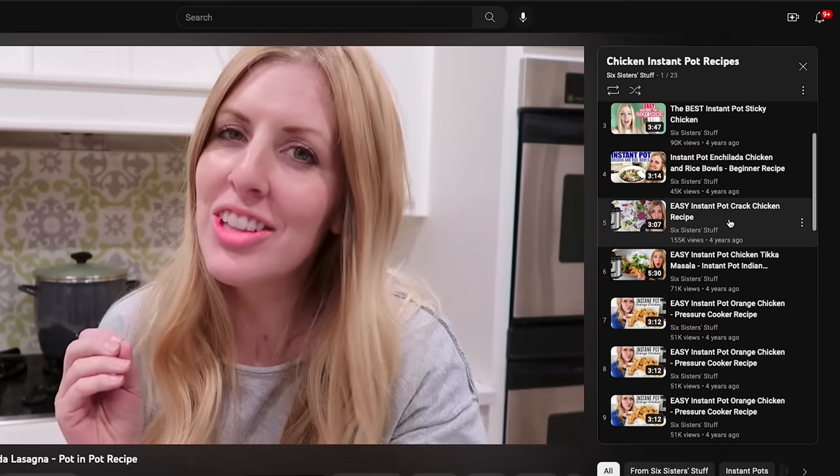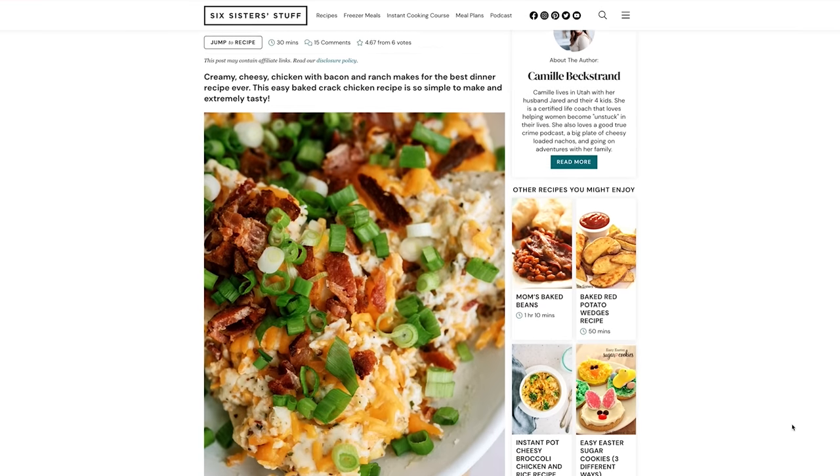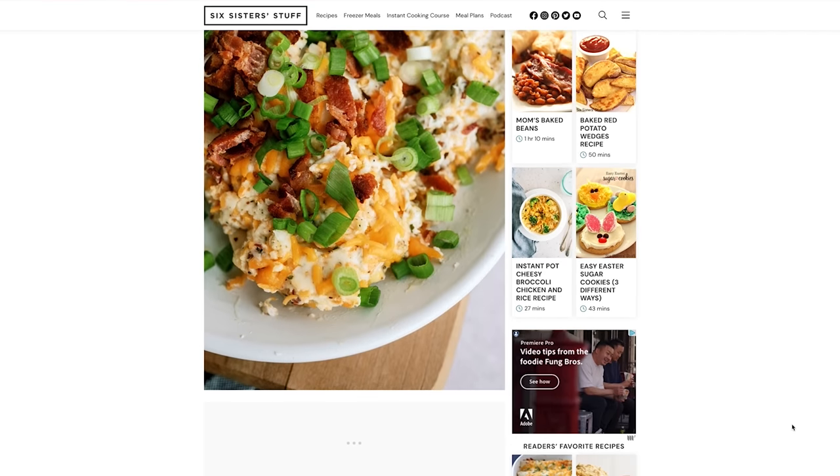I've been on YouTube since 2017 and in those years I have made a lot of chicken recipes. After a lot of taste tests, I've decided that this easy baked cracked chicken is one of the tastiest recipes that we have. This recipe has millions of views on our website, so today I'm personally going to show you how to make it. At the end of this video I'm going to share a special key ingredient that might change your life forever.